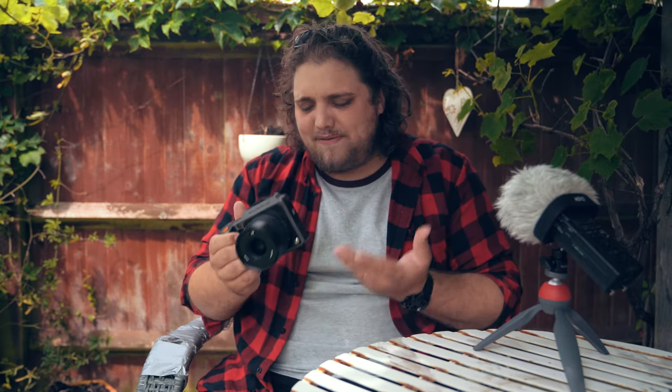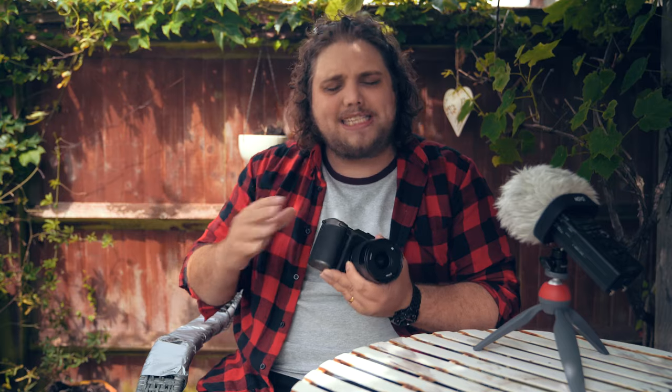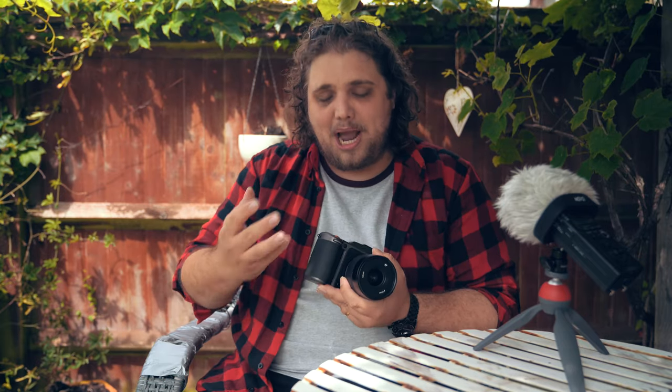That's the biggest thing for me with this camera — it's a medium format camera but in the body of a much smaller, almost mirrorless-style camera. It's also very lightweight at 650 grams. This has been lovely to shoot with. It's very comfortable, intuitive, and everything as well. We'll get to that in a bit, but let's dive right into some specs.